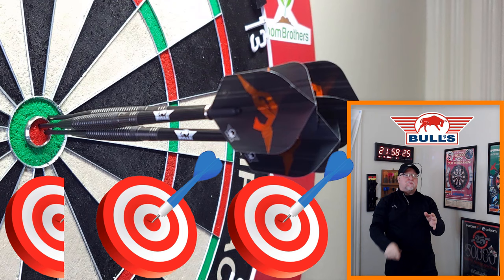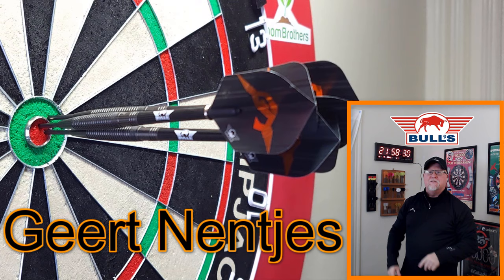Bulls of the Netherlands — Nenje's darts review begins right now.